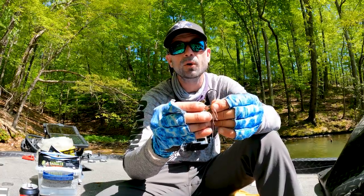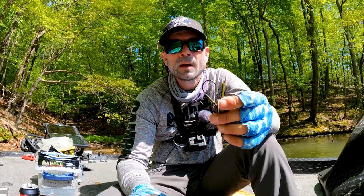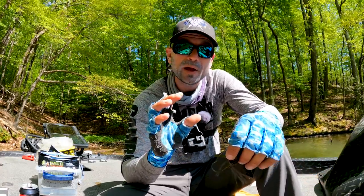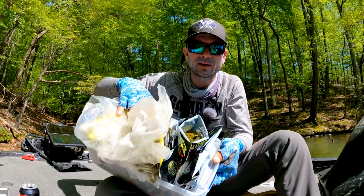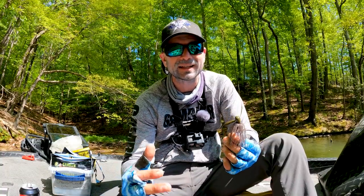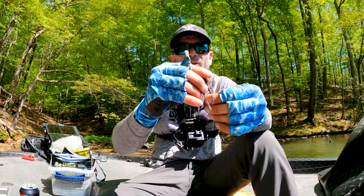Both these jigs incorporate a toothpick keeper system — there's a small hole in the keeper and you slide your plastic up and pop a toothpick through. Right now I'm not using that keeper system because I'm using pretty small trailers, which I'll show you. Later in spring when you're using bigger baits and those fish get focused on bigger forage, you can use that keeper system and put a big chunk on there so it doesn't go anywhere.